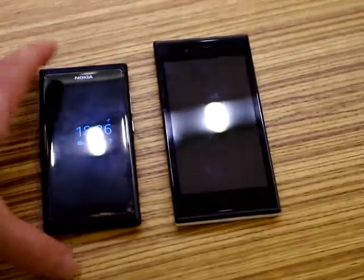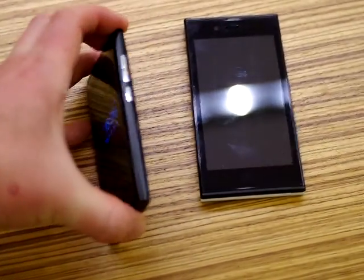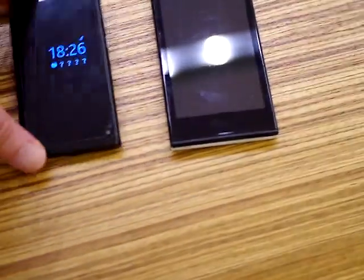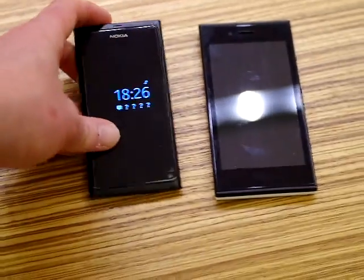So here we have the N9 — the clean side, volume rocker, power switch, and then the headphone jack at the top, and micro USB and SIM card slot.